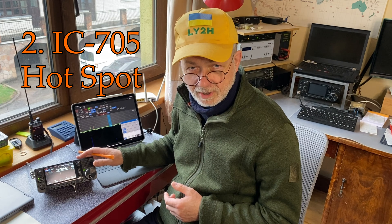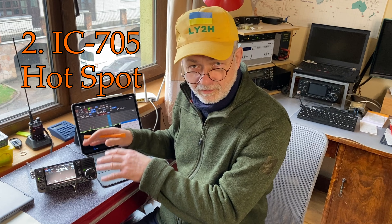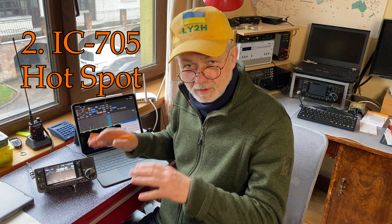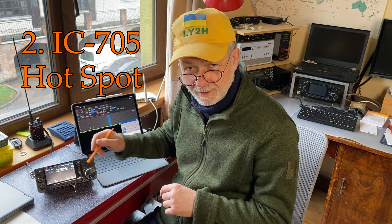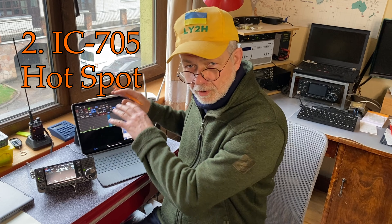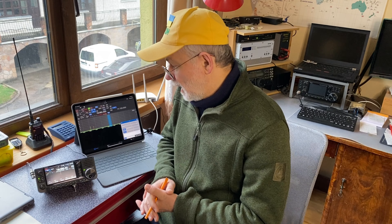In that case, the IC-705 is a smart radio — it can create its own Wi-Fi hotspot network around it. It doesn't allow people, rabbits, foxes, or wolves in the forest to connect to the internet through it. It only allows you to connect to the radio itself. So this local Wi-Fi is created just for your iPad to connect to your radio — that's the second method.